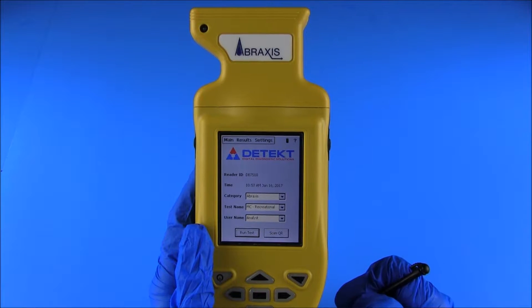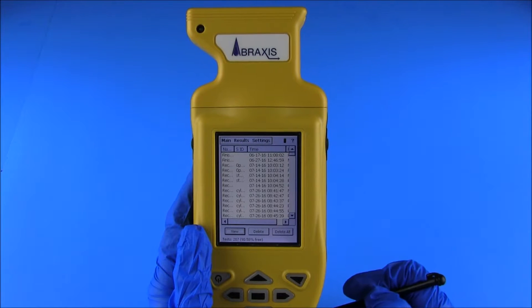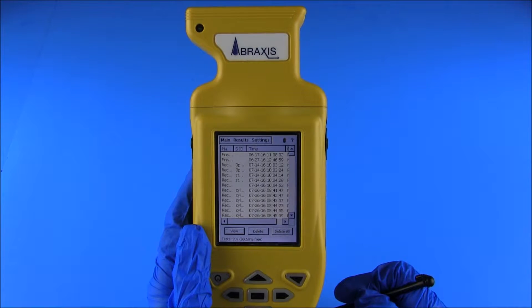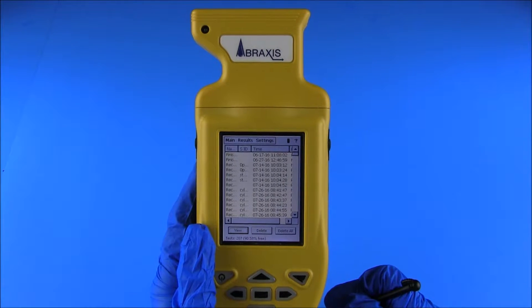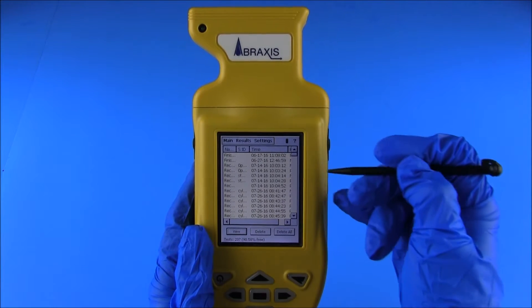Selecting the results tab from the user control menu will display the results screen showing the test name, sample ID, date and time, and results for each test. Results can be sorted by category, such as name, sample ID, time, or result, by selecting the desired sorting category with the stylus. Individual test images are viewed by selecting the desired test from the list of test results, then selecting View.